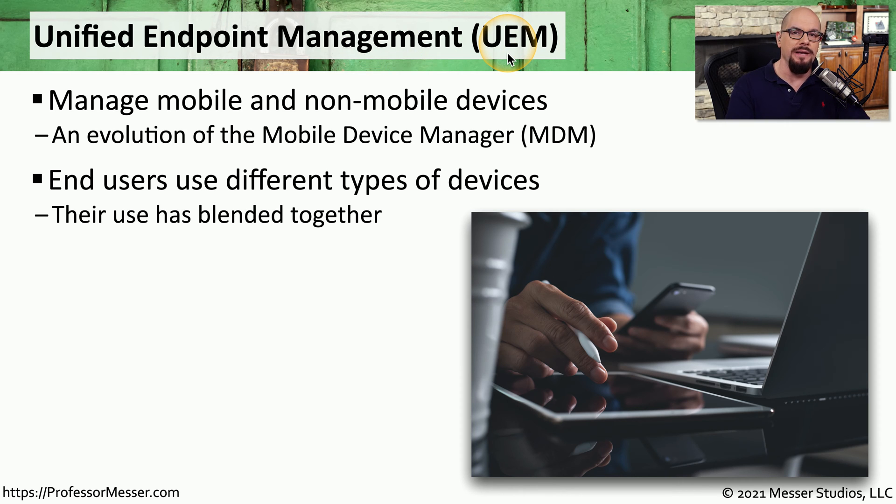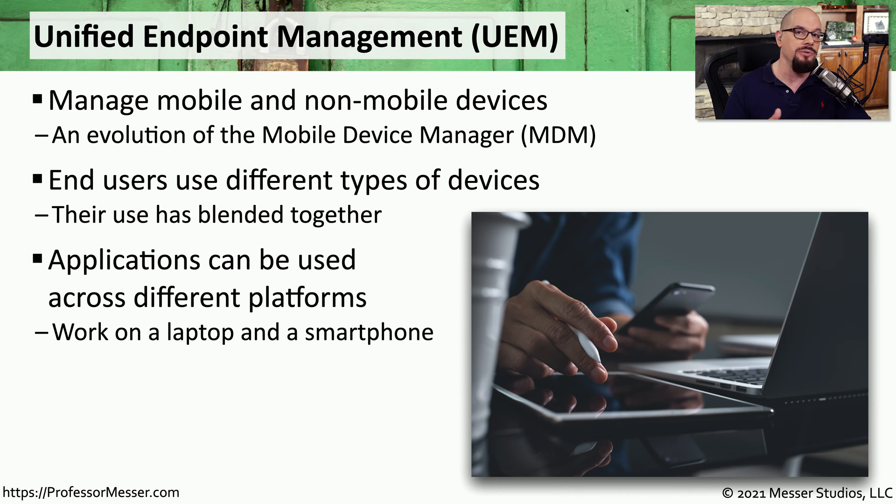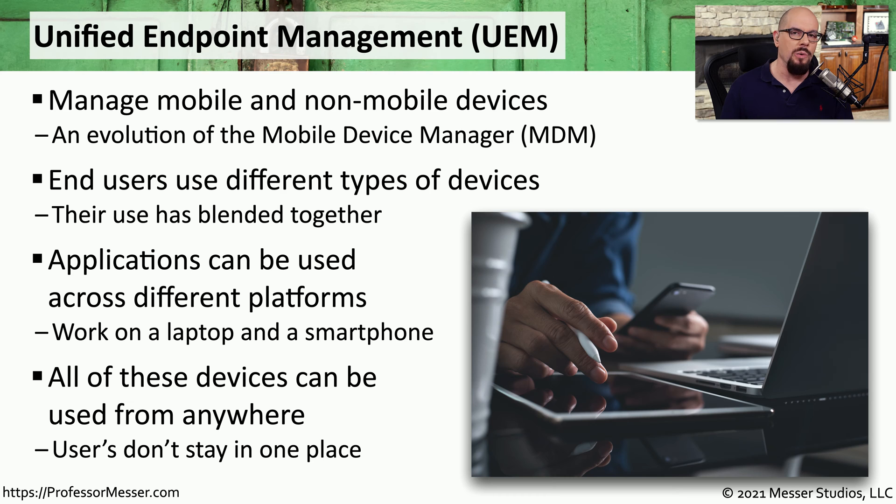UEM allows us to easily manage the security posture across all of these different devices, and it allows us to use applications in different places while still ensuring that all of the proper security features are in place. We might work on our laptop when we're in the office or our smartphone when we're at home, but we're providing exactly the same security posture in both of those environments. We're more interested in knowing that we can use a particular application, so our security policies and the management of these devices need to have the same philosophy as well.